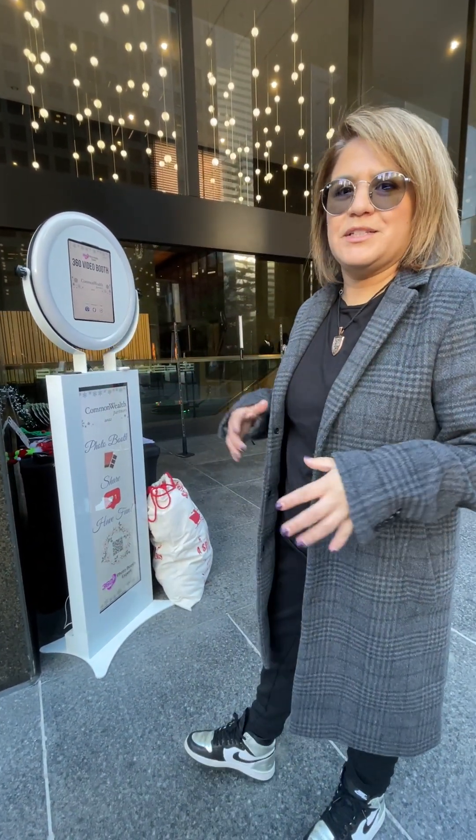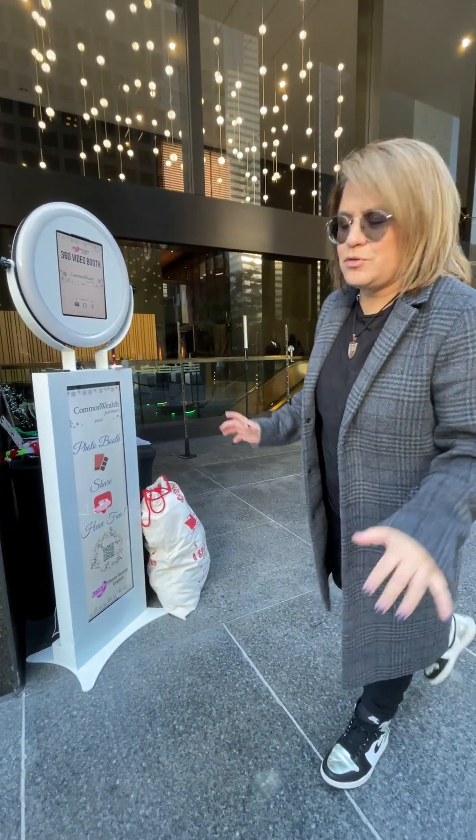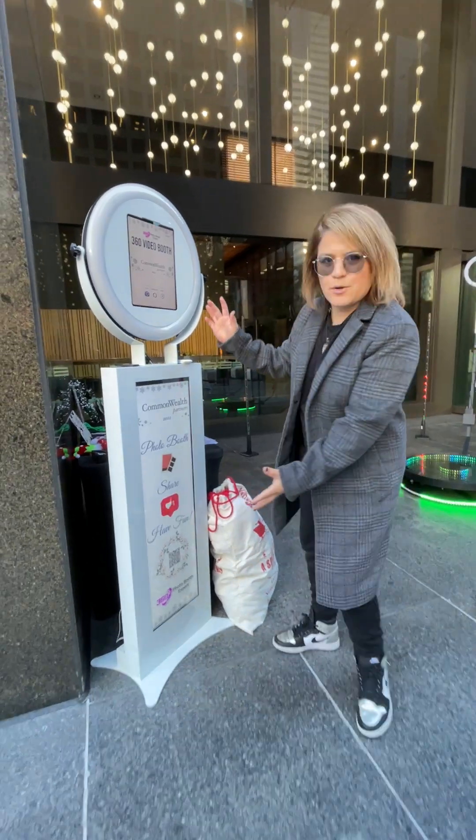Now what consists of this Prime Bundle? Like why am I buying it? Why is it so much? Well, it's literally everything that I have here set up to do an event. So it'll have the entire Prime Bundle.